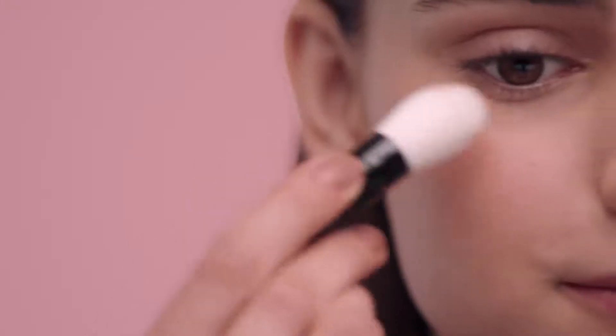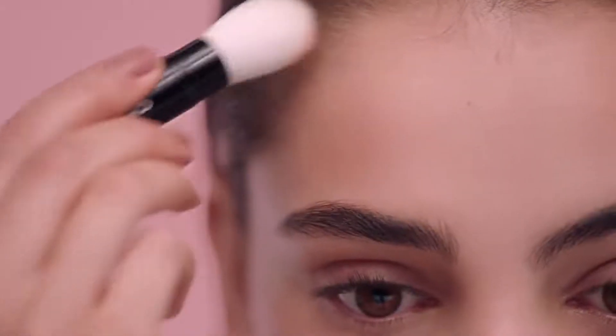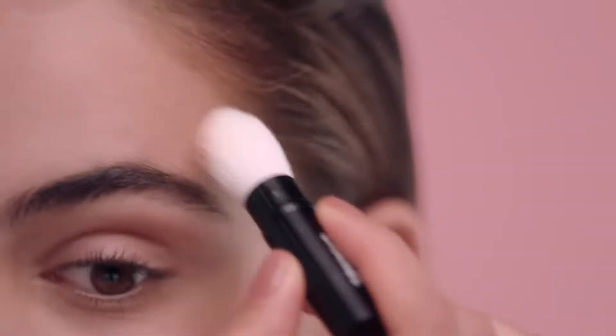What about a touch of sunlight? Just apply with this special brush on these areas, reapply as much as you want. It looks so natural because it melts into the skin. Such a fresh glow! Let's go on with the eyes.